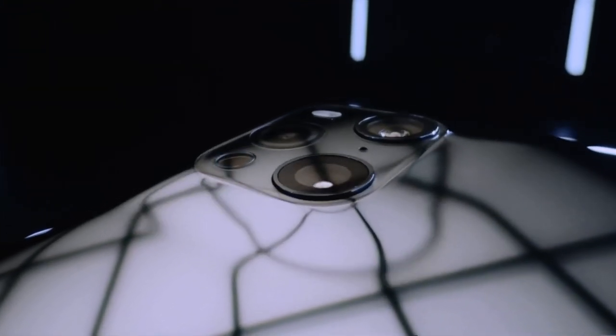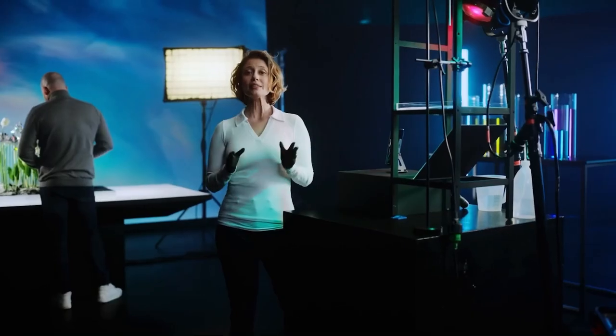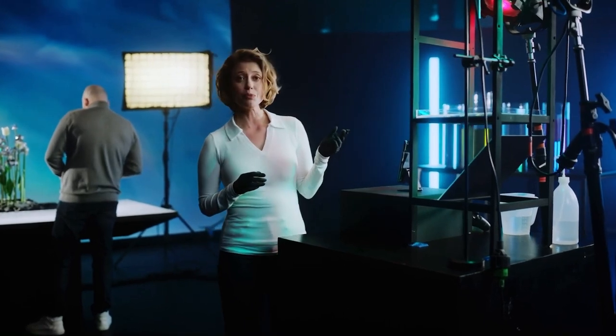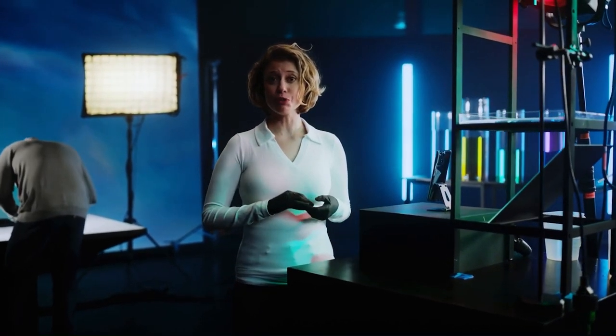The Find X3 Pro has the functionalities of a professional camera, so today's goal is to see what these features are and how they work. This is the setup for our first experiment — a drip system that we are going to use to create images with our Find X3 Pro.